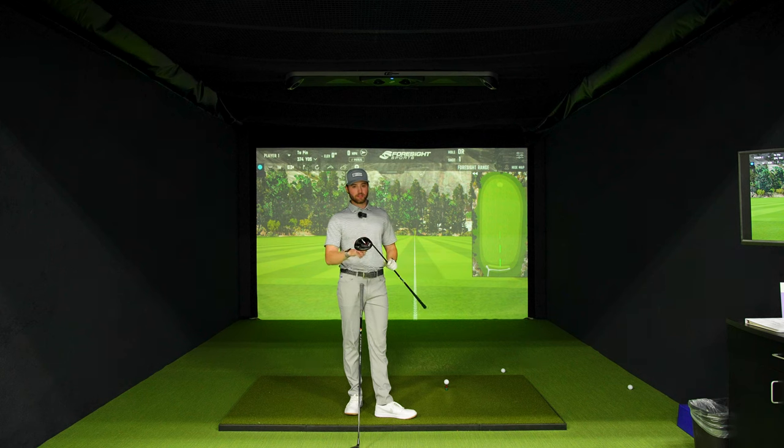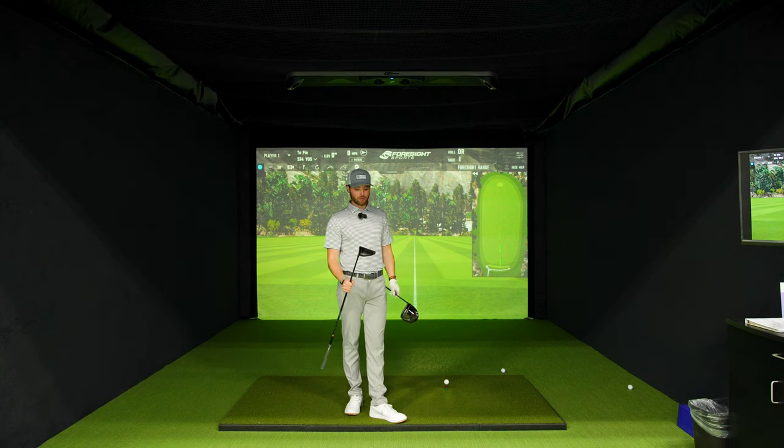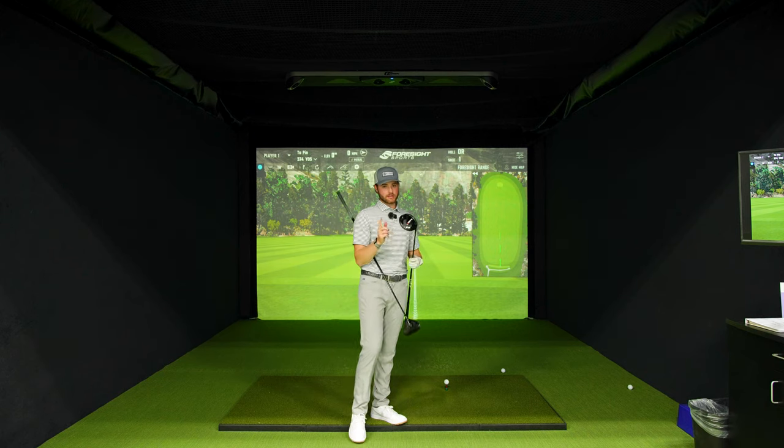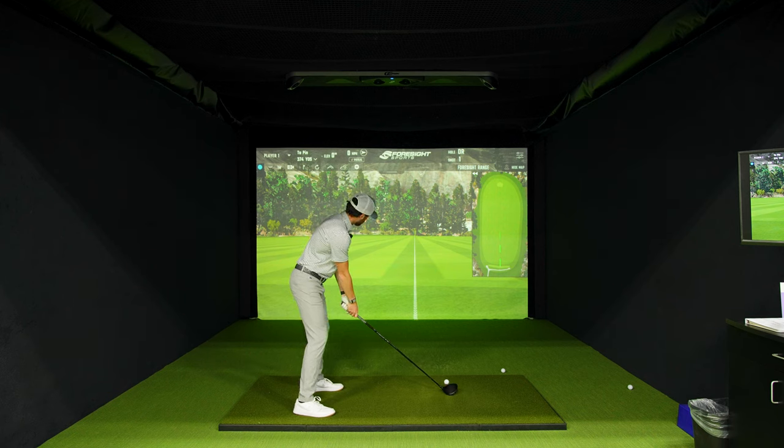The SF1 has some unique features, but before we get into that, I'm going to hit some standard shots with my actual driver just to get a baseline so we can compare something to. I'm going to hit five shots with my actual driver, then we'll get into the SF1. The driver's been a bit squirrely, so bear with me here. I usually hit a bit of a fade, so hopefully we should see that on here.